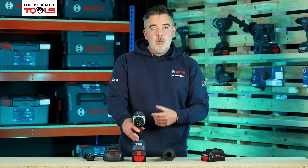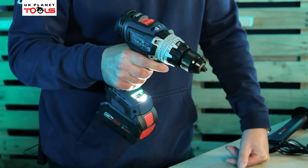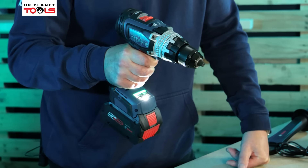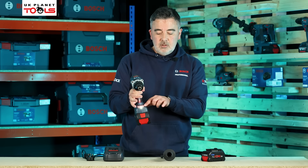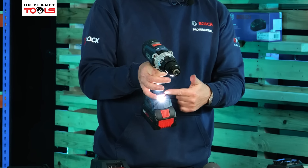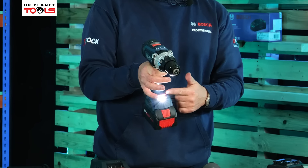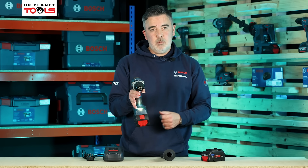The kickback stop is essentially an electronic clutch. When we're actually driving with the machine and the drill bit snags, the machine will sense that straight away and set off this anti-kickback. Once the anti-kickback has been engaged, you'll see a flashing light on top of the battery. All you need to do is release the trigger and you can start the application again.